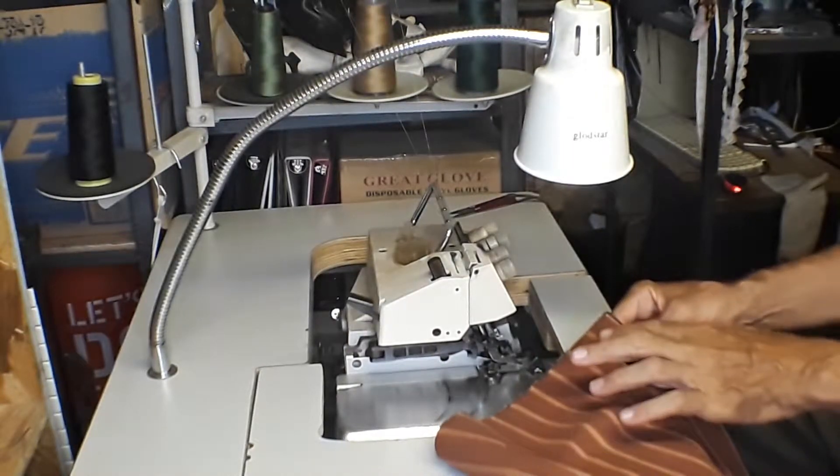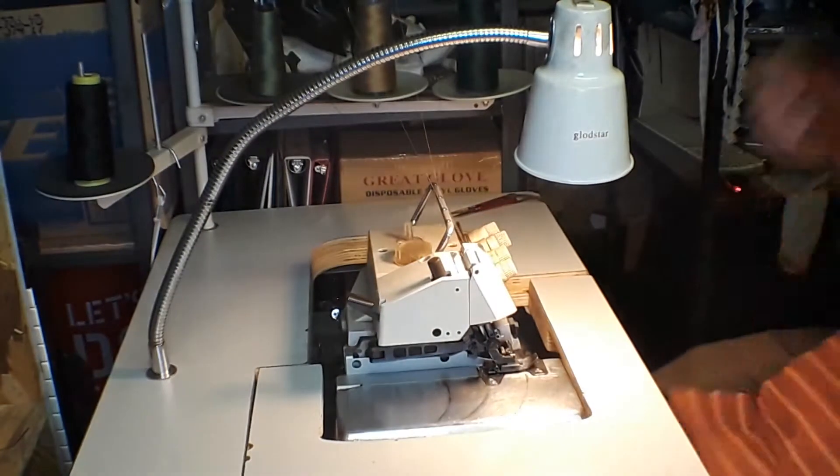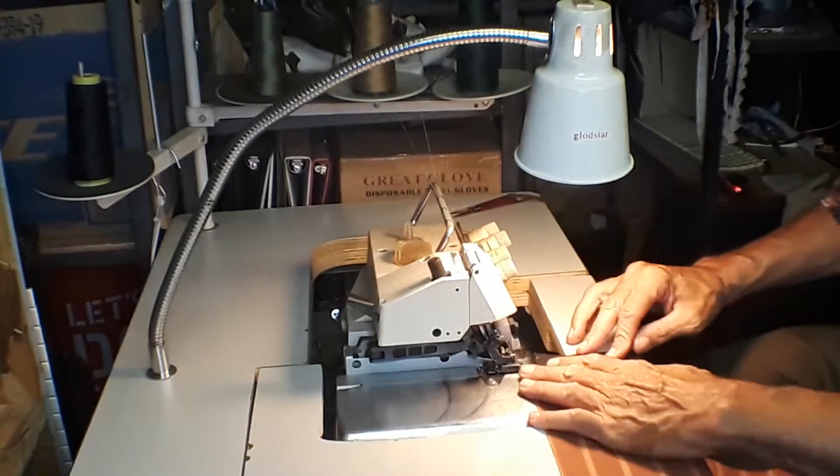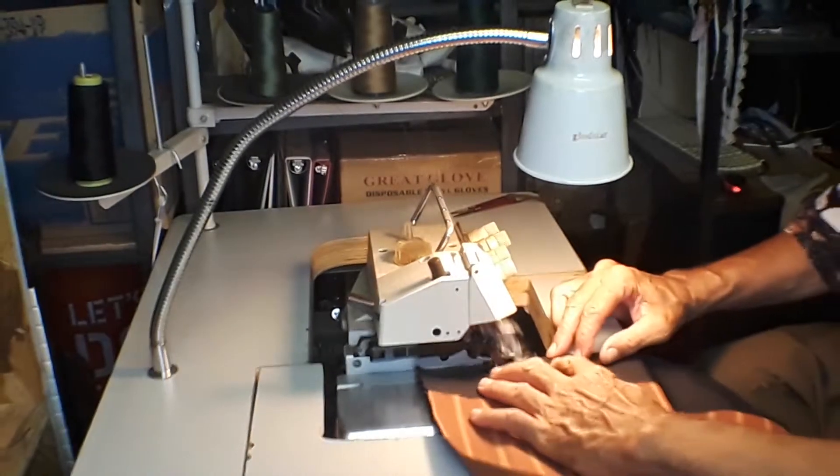I'm just going to overlock right here. I keep my right sides down, although on this overlocker both sides kind of go across, but it's just my particular preference.